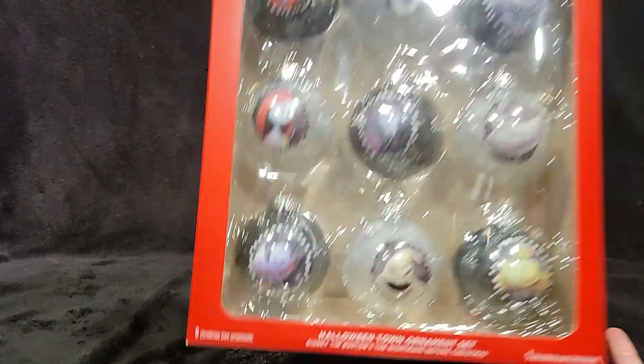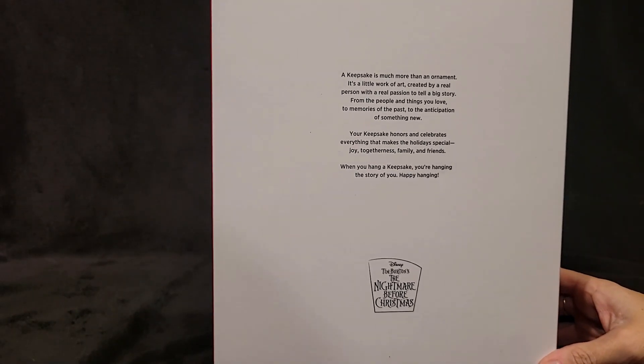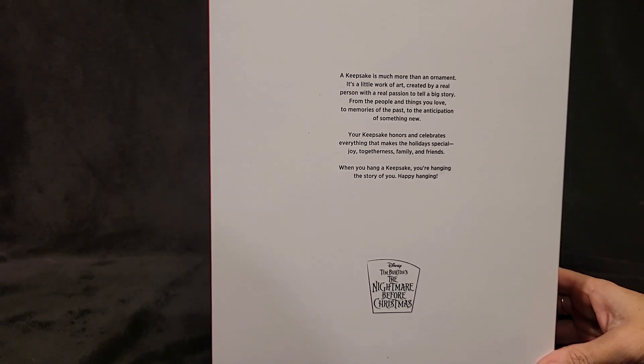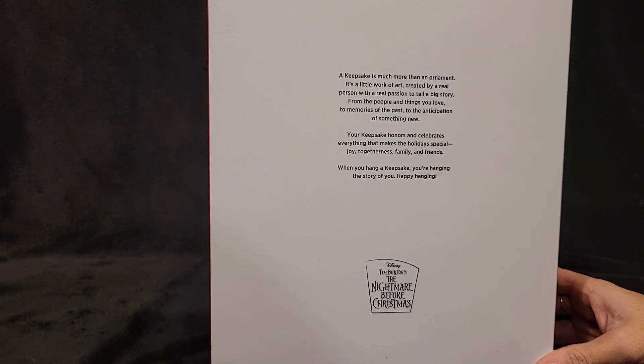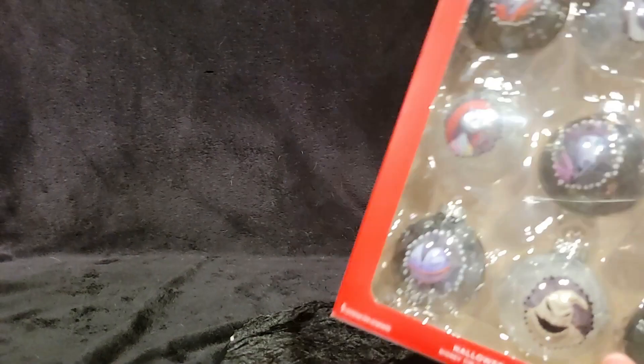Let's read the back of the box. 'Our Keepsake is much more than an ornament — it's a little work of art created by a real person with a real passion to tell a big story. From the people and things you love, to the memories of the past, to the anticipation of something new, your Keepsake honors and celebrates everything that makes the holidays special — joy, togetherness, family and friends. When you hang a Keepsake, you're hanging the story of you. Happy hanging.'